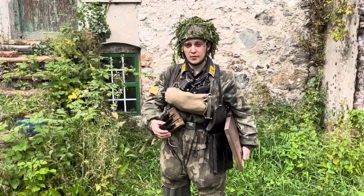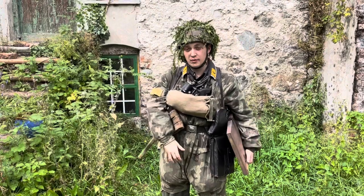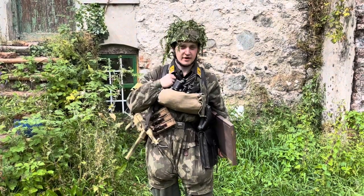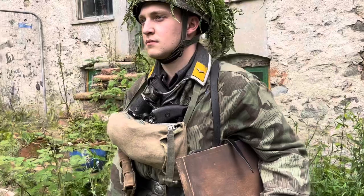So just to run through what I'm wearing: I've got my N38 jump helmet with splinter cover, and as you can see I've put foliage in my helmet, exactly what they would have done. I'm wearing my cotton shirt, flieger blouse, and my splinter B smock, which as you can see has modifications that were very common for Foster Deer Regiment 6.